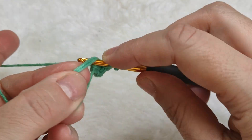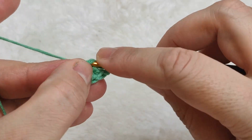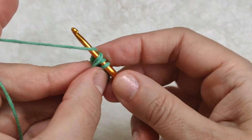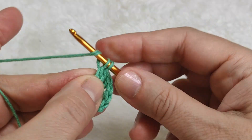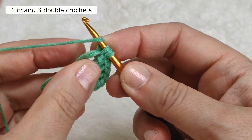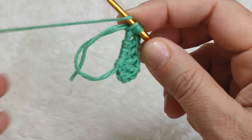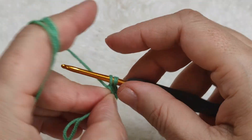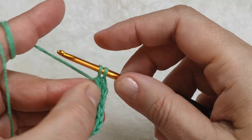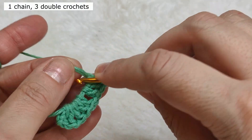I made one chain. Yarn over, inserting my hook in the ring, making three double crochet - this is one, this is two, this is three. Making one chain. Yarn over, inserting my hook in the ring and making three more double crochet - this is one, this is two, this is three. One chain, making three more double crochet - one, two, three.